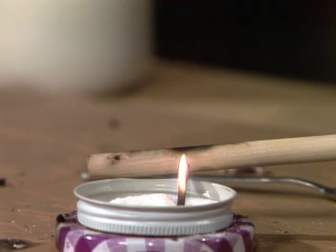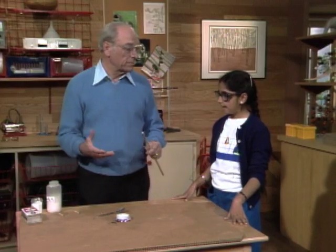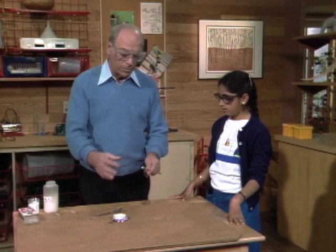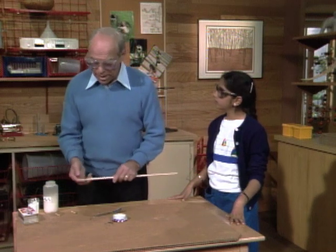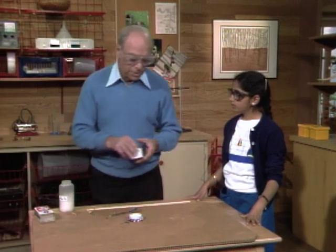Doesn't catch on fire, does it? No. Why not? What do you need to have a fire? You need oxygen. Oxygen, and usually it comes from air, right? And that's what happens when you burn sugar on the stove. Well, you don't need air — you really need a supply of oxygen, and here's where we're going to get it.